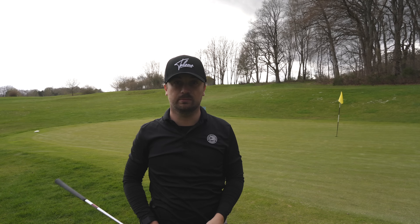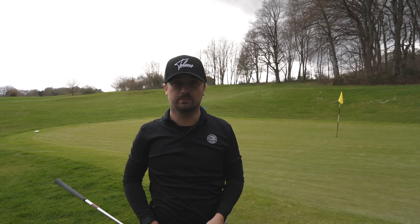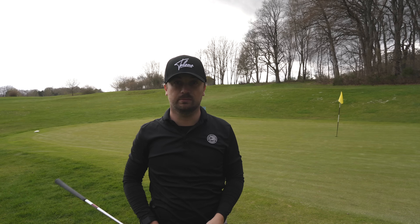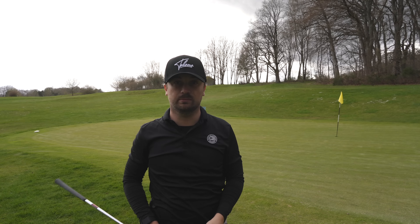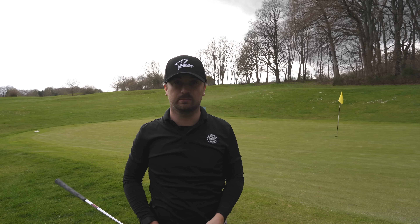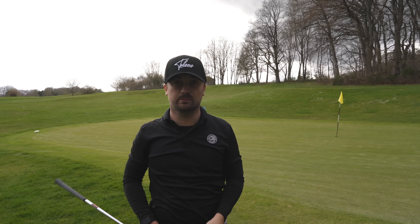Now let's go to the bunker and hit a couple of bunker shots with the lob wedge — 60 degree — and see how this one performs. We have about 15 meters to the flag. I open the face a little bit but not too much and try to go under the ball to see if the bounce works well. First shot was pretty good, a little short of the flag but we have a chance. Let me clean the face and try again with the face a bit more open.